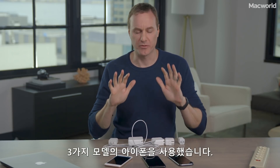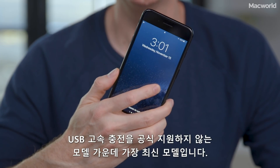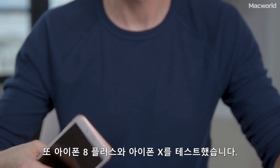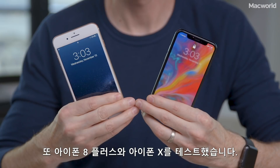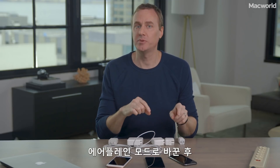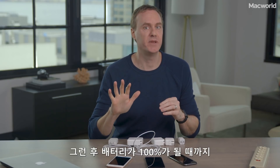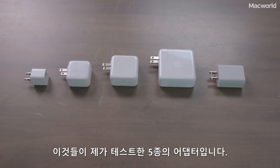I started with three iPhones. First, there's the iPhone 7 Plus, the most recent iPhone that does not officially support USB-C fast charging. I also tested the iPhone 8 Plus and iPhone X, which do support fast charging. For each of the phones, I drained it down to 1%, made sure no apps were running, put it in airplane mode, and then plugged it into a power adapter and recorded the charge percentage every five minutes until the battery hit 100%. These are the five adapters I tested.